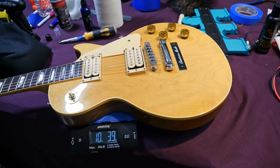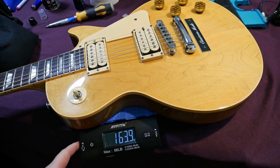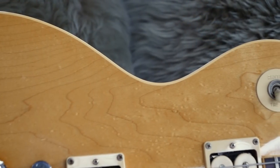The last aspect to capture is the weight. They're usually always pretty heavy, around 10 pounds. This one is 10 pounds, 4 ounces. Let's go ahead and plug it in and hear how this one sounds.